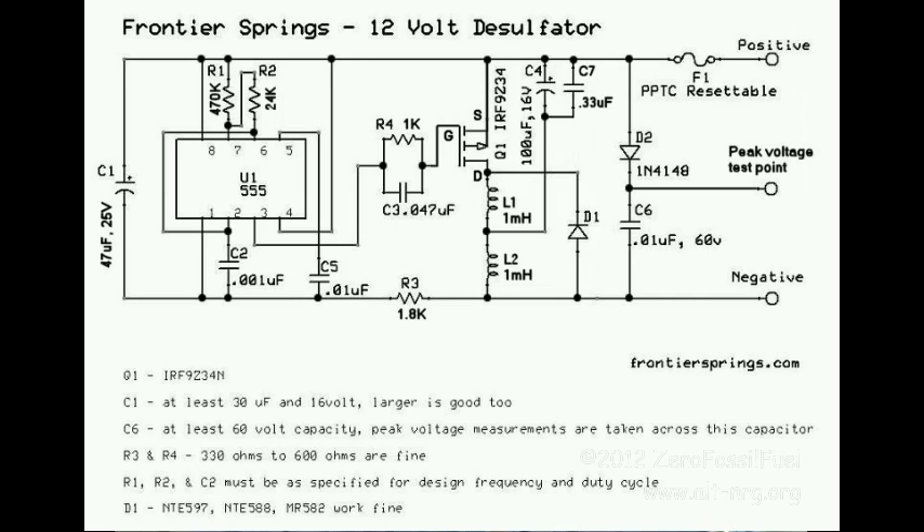The other change that I've made to this circuit is I've changed the value of L1. L1 was originally specified as 220μH. L1 now equals L2, and they are both 1000μH or 1mH — you can state it either way.